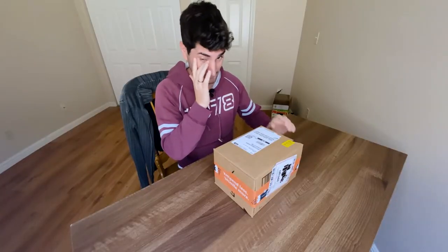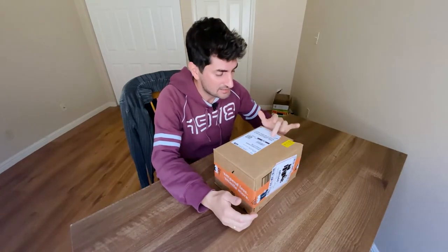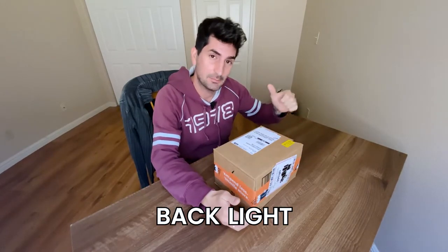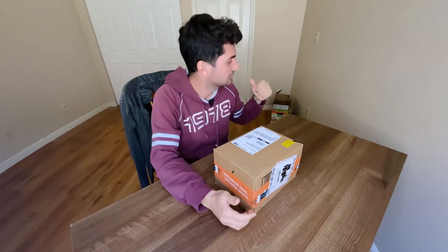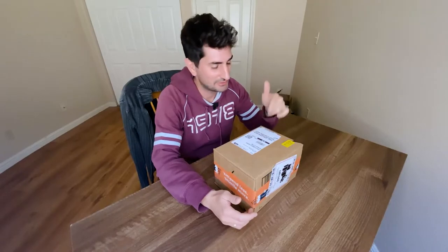This vlogger LED light is supposed to be about the size of a smartphone, and it's going to give me a backlight for my videos so I can make some interesting lights on the background. Hopefully it will make my videos better, so let's open it right now.